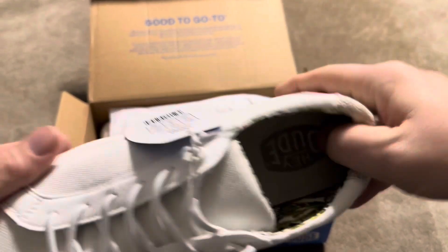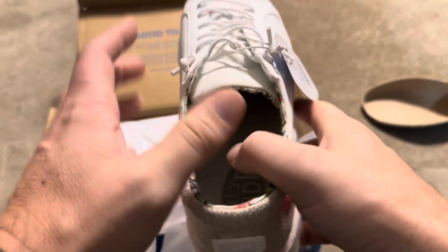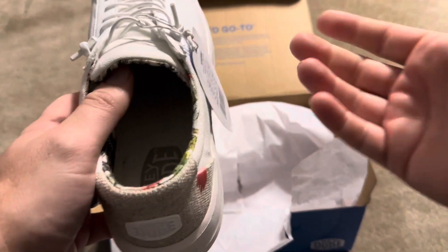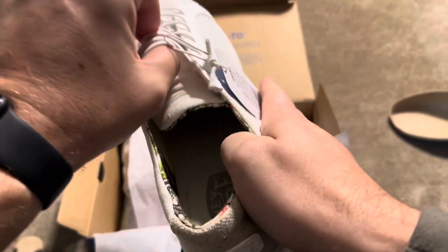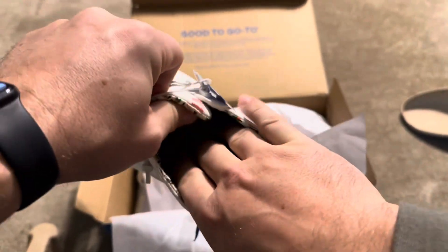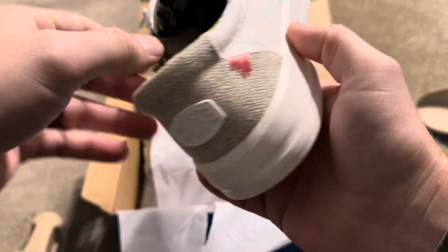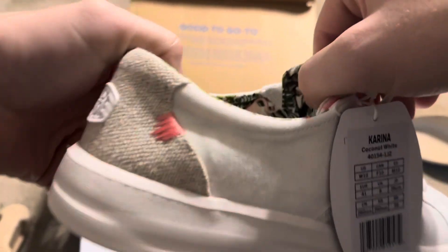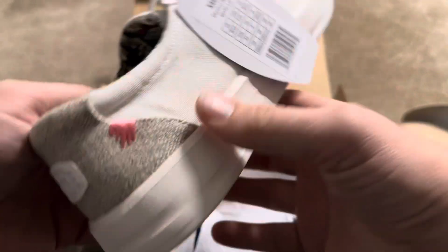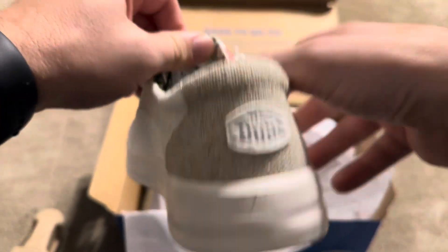These Heydudes come in a variety of colors and styles. If you're not familiar with Heydudes, essentially you don't tie them — they're just stretchy. So the whole upper is made of a stretchy material and you just slip them on. These particular ones are really see-through, so they're very breathable, which will be good for summertime wearing.